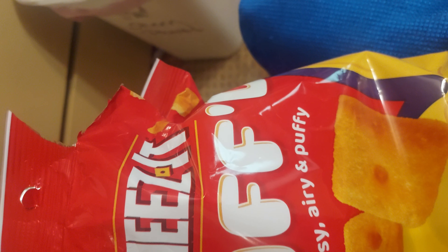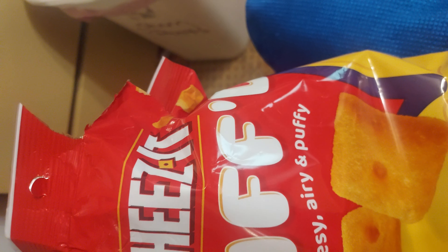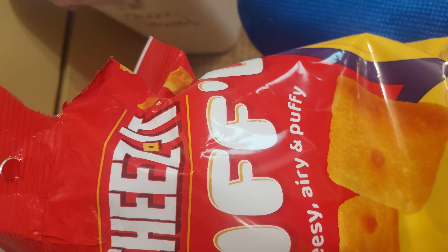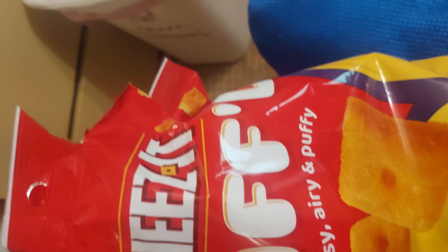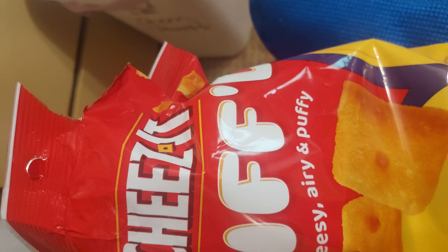A little more crunchy. Kind of soft? I'd say it's softer than a Cheez-It. Does it taste like a Cheeto? It's set up kind of like a Cheeto. I thought it tastes kind of like between a Cheeto and a Cheez-It.